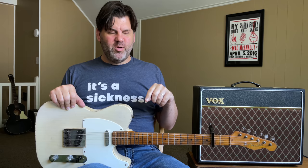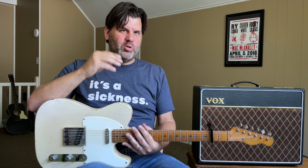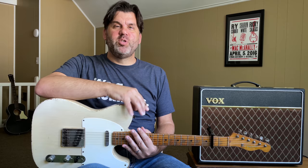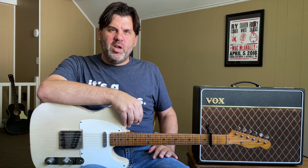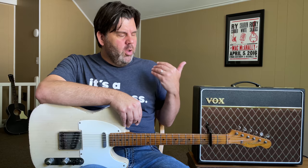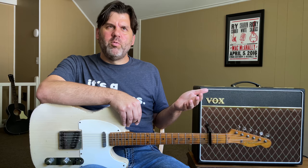Number one: the first thing I stole from John Leventhal was using a capo on electric guitar. To some younger guys this might be old hat, but as a 48-year-old Texan, you didn't use a capo on electric guitar — you would have been laughed out of the joint, unless you were Albert Collins. He was from Houston and he could do that. But yeah, it was just not acceptable. Watching John play and seeing him use one made it okay — this is actually acceptable.